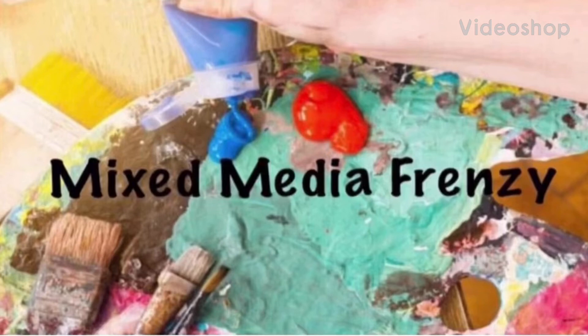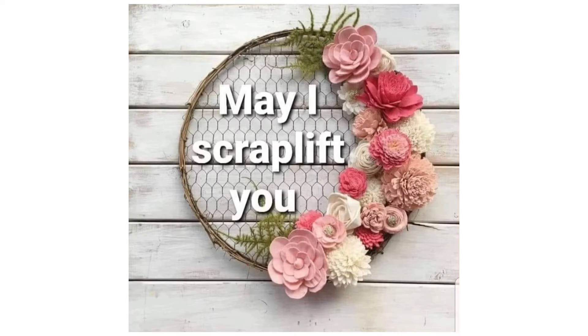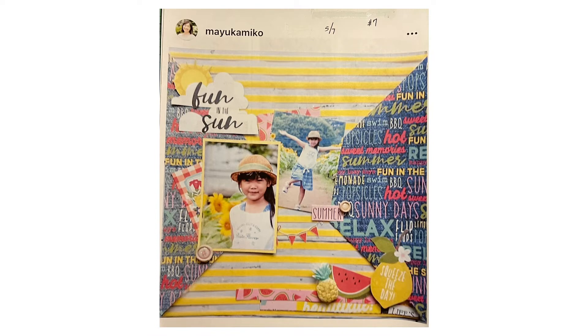Hello again, Rebecca here. Welcome back to my channel and welcome back to Mixed Media Frenzy. Here is May 7th's scrap lift that we're going to do, and I'm also combining it with the May I Scrap Lift You Challenge that is put together by Crystal Barrett over at Pineapple Papers.